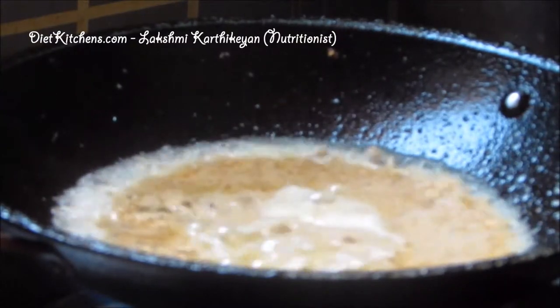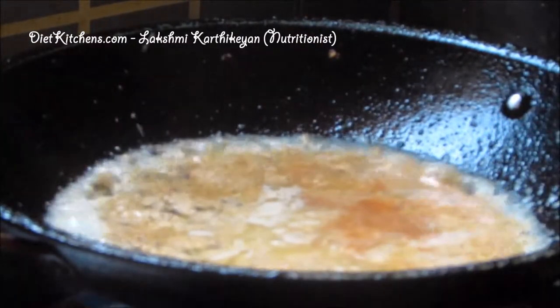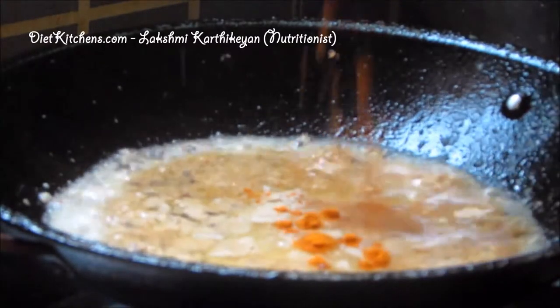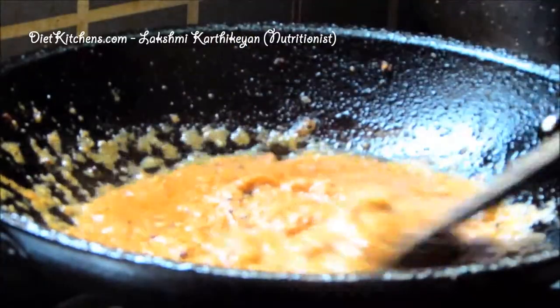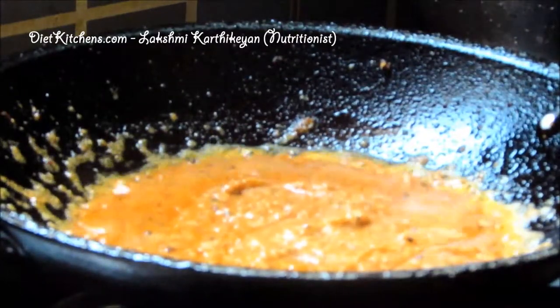Now add tamarind paste, then add 1 tsp of chili powder and required salt. This is cooked very well, so at this stage we can add a little jaggery.